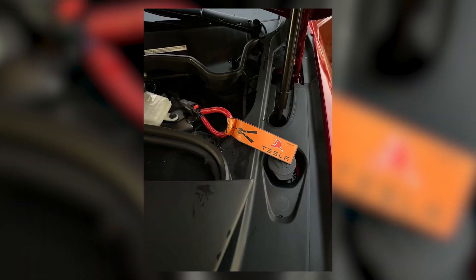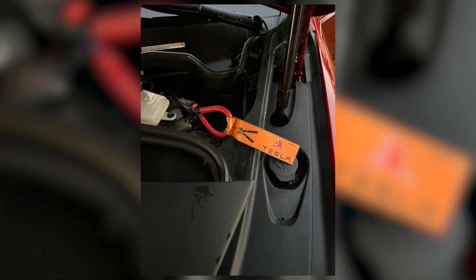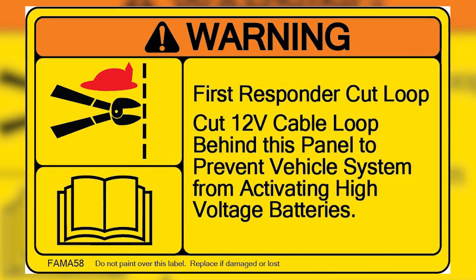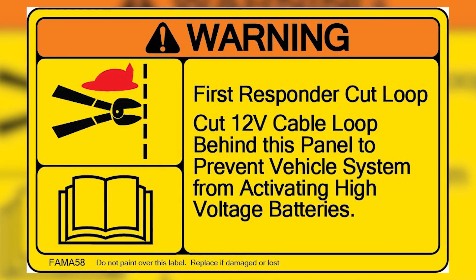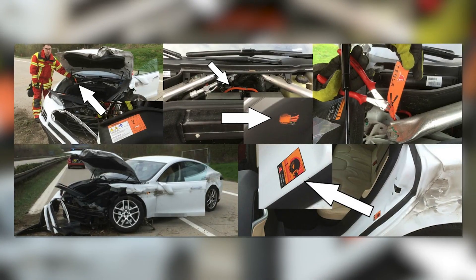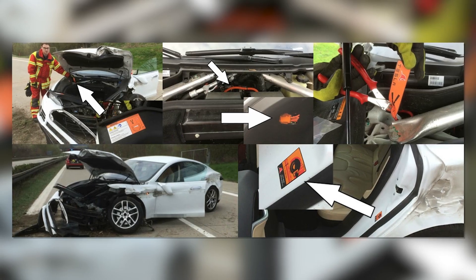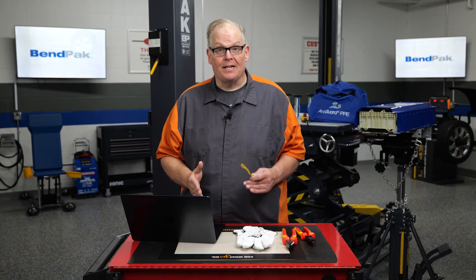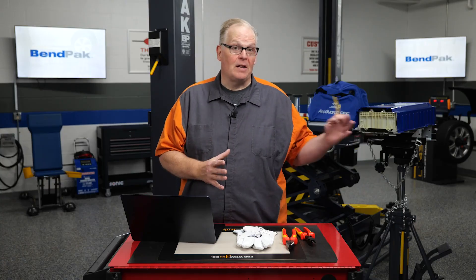Electric vehicle first responder loops are a critical safety feature designed to assist first responders in safely powering down and disconnecting high voltage systems in the EV. These loops, known as high voltage loops or service disconnect loops, provide a clear, accessible way for first responders to interrupt the high voltage circuit and isolate the battery pack from the rest of the electrical system.